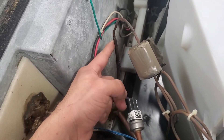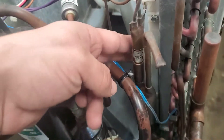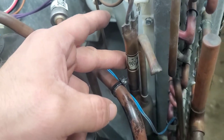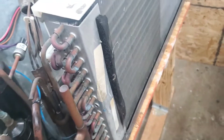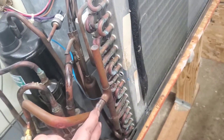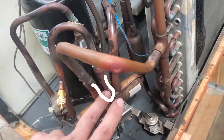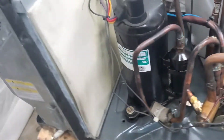From there, refrigerant exits the evaporator through the capillary tubes. The capillary tube is no longer the metering device — refrigerant continues through until it reaches a piston, which is now the metering device. From there refrigerant travels into the condenser coil, which now acts like the evaporator coil, trapping heat from the outside. Then refrigerant exits the condenser coil, goes back into the reversing valve, and exits back to the compressor.